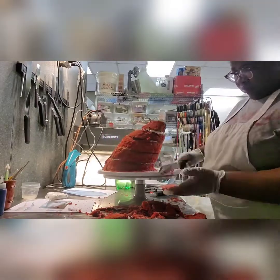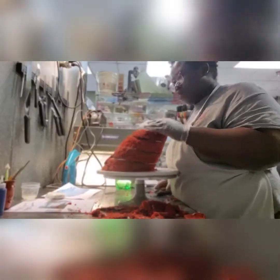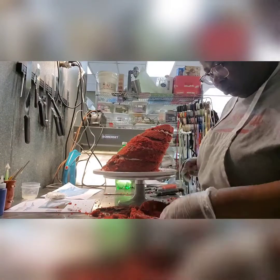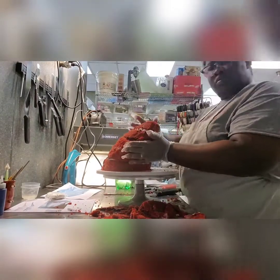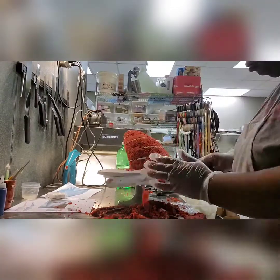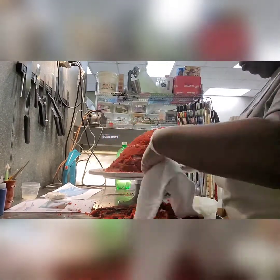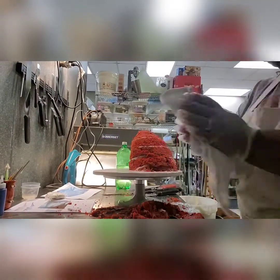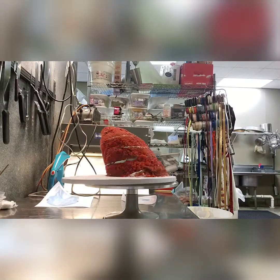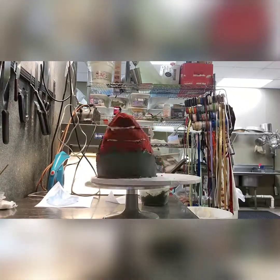Carving, carving, carving — kind of obsessing at this moment. I think it was done like 20 minutes ago; obviously this is sped up but I kind of OD on this part. Last look — okay, I have moved on.